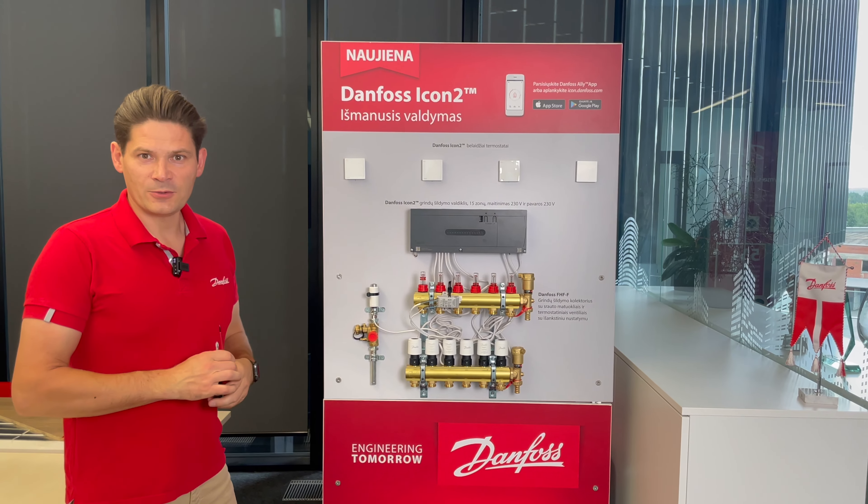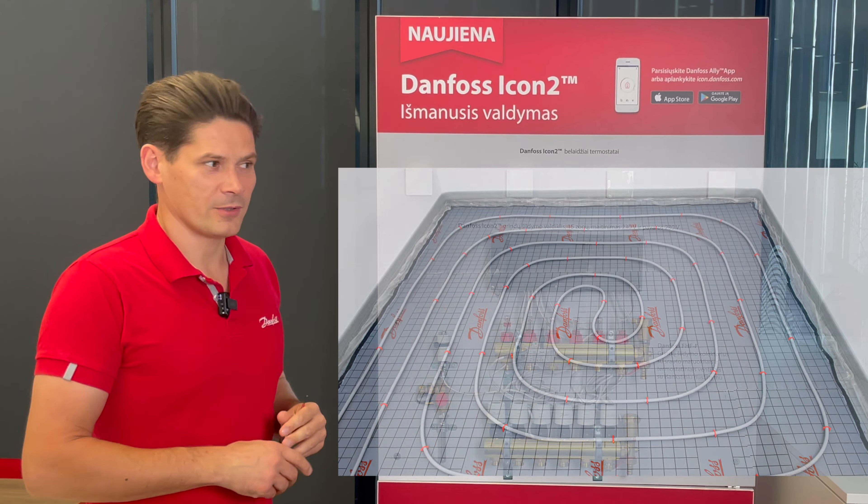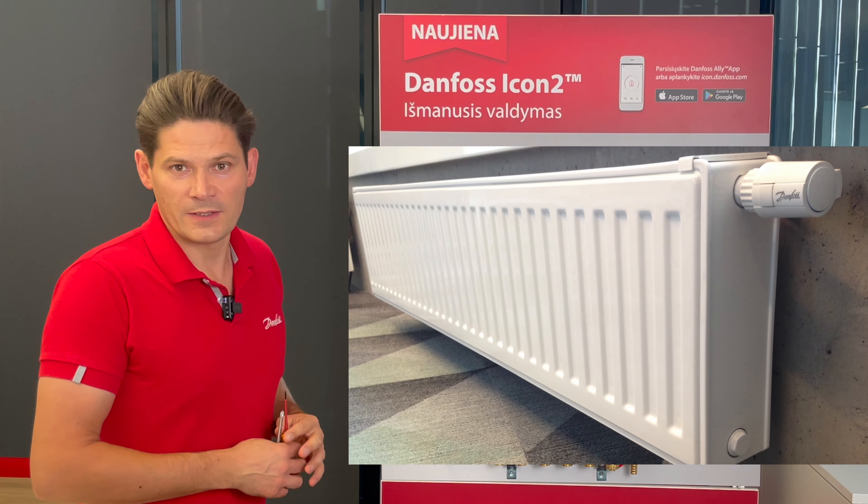Hello, let's talk about ICON2, the new controller for your underfloor or radiator system.